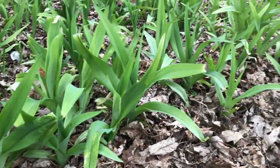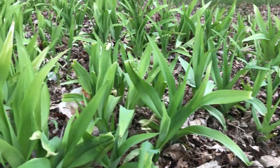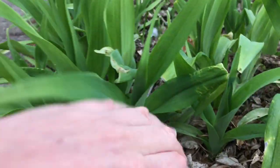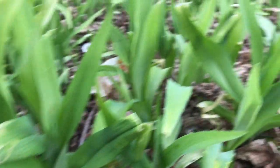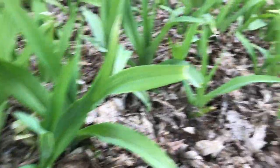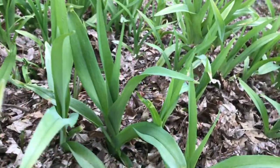Here are more daylily shoots and these are a little taller than the other ones I showed you — these are maybe around ten to twelve inches, but you can still eat these. Cut it off here and it's probably about this portion that's edible. You can see how floppy these leaves get as they get older — they'll get to the point where they're almost touching the ground again.